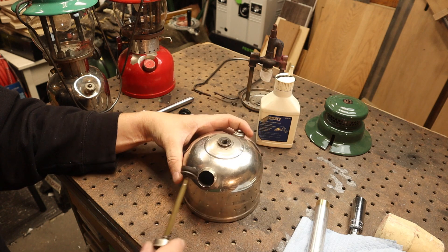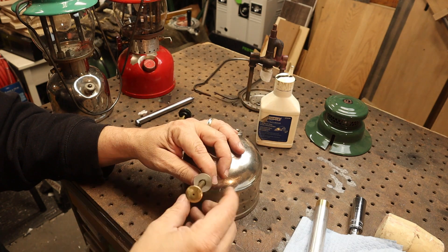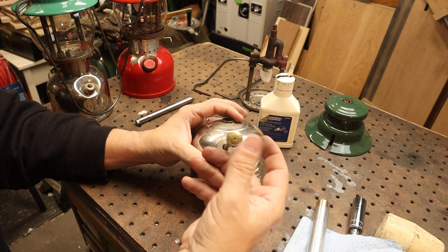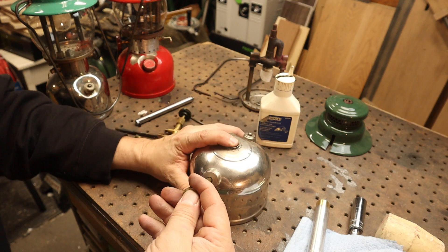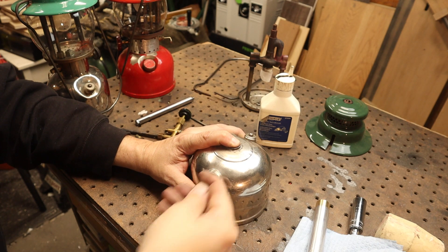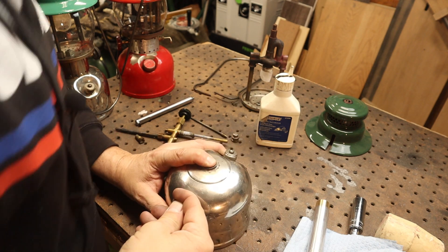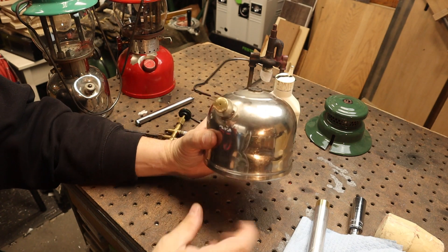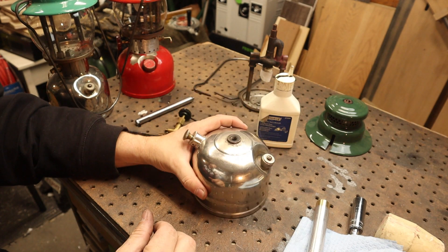To test whether it actually worked, let's put this in. There's no check valve in here, so we'll just put this in. We'll make sure the thumb's on the hole. I'll put my finger on top here. Let's put some air into it — keep my thumb on there — and you can hear the air. Oh, there you go. So that worked perfectly. Let's go put this together and fire this lantern up.